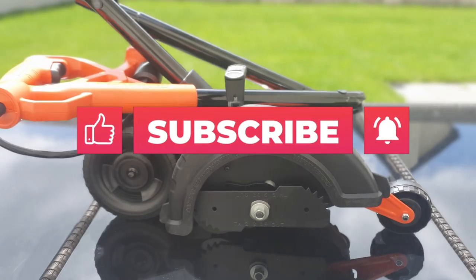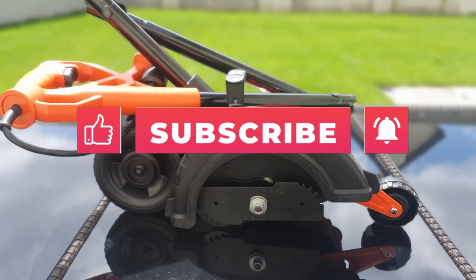Don't forget to subscribe for more reviews like this. Without further ado, let's begin the video.